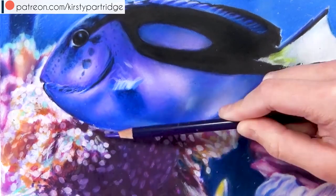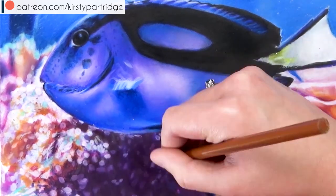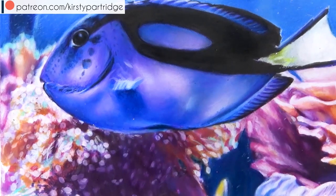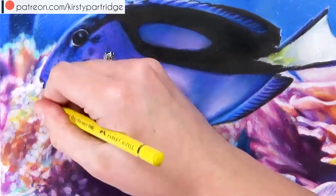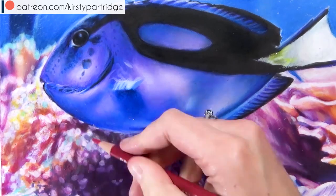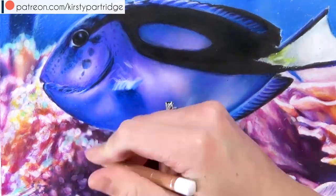By the way guys, all of the materials that I am using are linked in the description as well if you want to check them out and see where I got them. So now I'm just working on that shadowed area — as you can see I added some little highlighted bits of coral within the shadowed area, because on the reference there were little highlighted dots within that shadowed area. But I will go over them to darken them up and make them not so bright so they don't stand out as much.